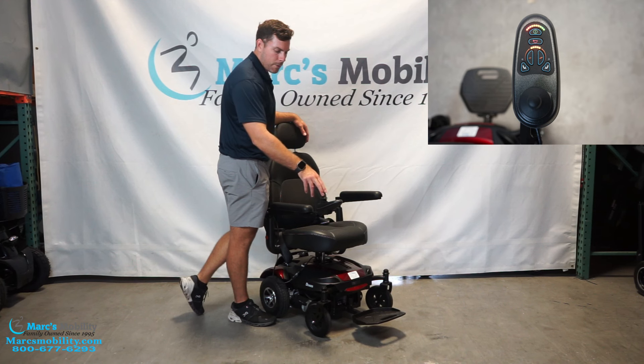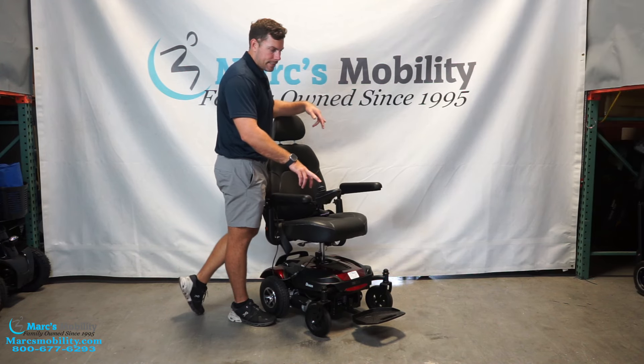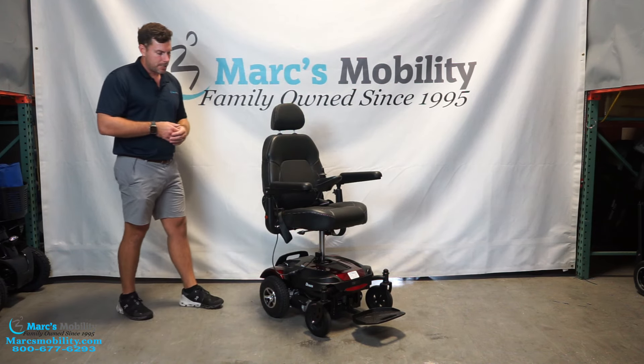Next on my list at number two is also going to be by Merits. It's going to be called the Dueler — the P312. This particular unit is going to have a six-inch seat lift.